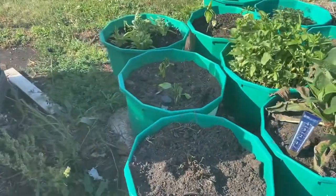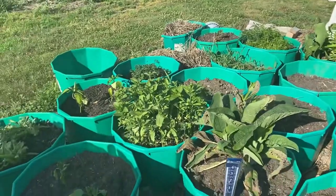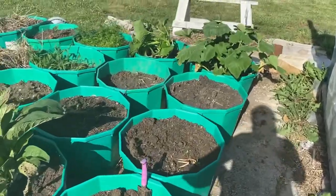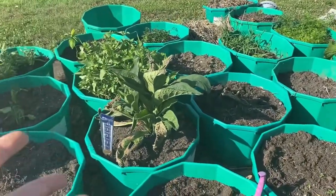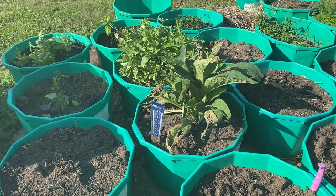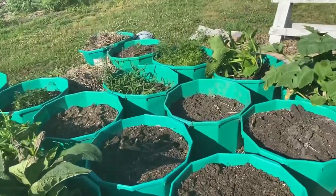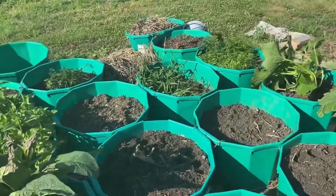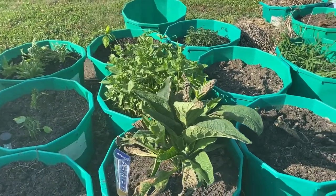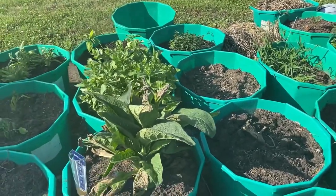My peppers are looking droopy, I need to water them. It is so hot I'm about to water everything. I like to water things in the evening so that the heat does not boil the water and burn the roots. It has been getting hot here in Missouri — I think 100 degrees, well, the heat index is like 109, but 97 is the average.